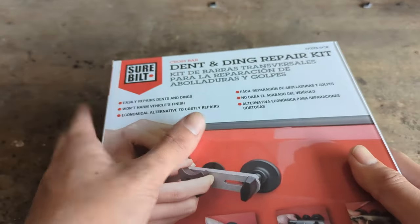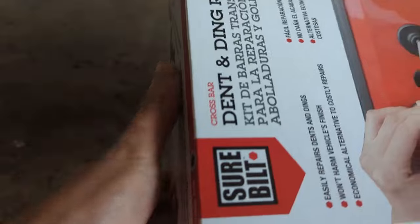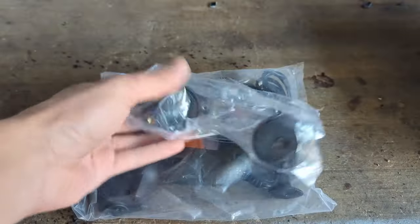Hey guys, so this right here is the Shure Built Crossbar Dent and Ding Repair Kit I got from my local auto parts store. You can also get similar kits from places like Harbor Freight or Amazon, and it was about $20.